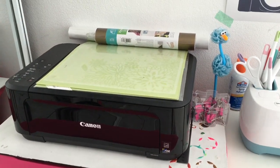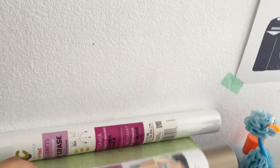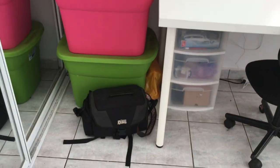Here's my printer, here's some vinyl, and my camera.